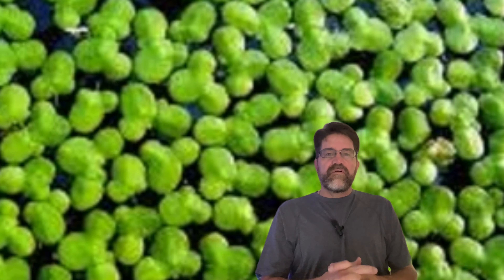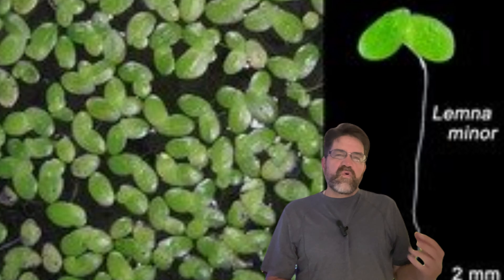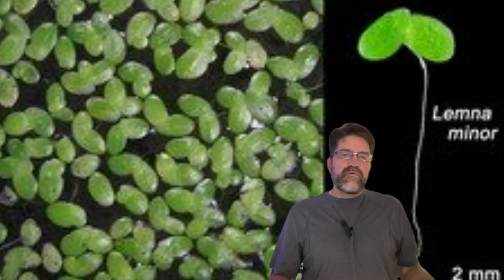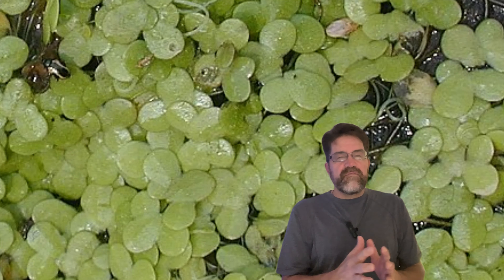So what does all this mean for your tank? Imagine transforming your struggling aquarium into a thriving ecosystem. Picture crystal clear water, happier fish, and fewer algae outbreaks. That's the power of duckweed — it's not just a plant, it's a game changer for your entire aquatic world.